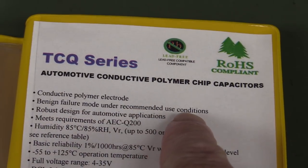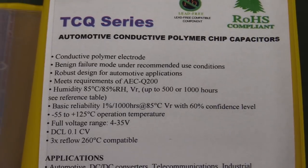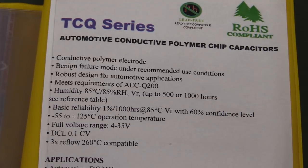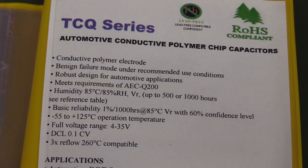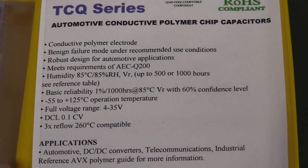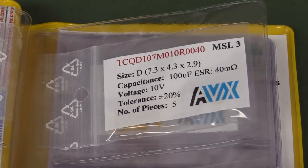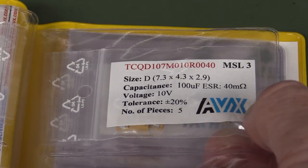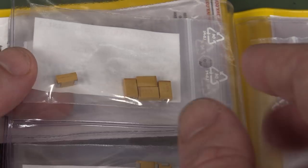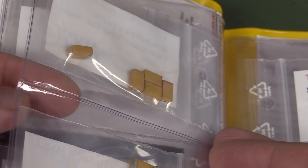They don't have the benign failure mode of traditional tantalums under recommended use conditions. A lot of people avoid traditional tantalums because for impulse applications and things like that, they can catch alight and do some nasty stuff. But these are solid polymer ones, completely authorised for automotive application use — really ultra-reliable stuff. The good thing about these is you get the exact part number and can qualify this part in your engineering sample, then specify that exact part number in your final product.